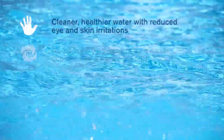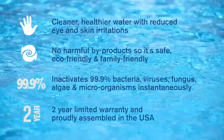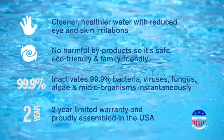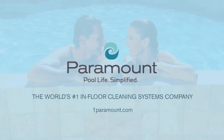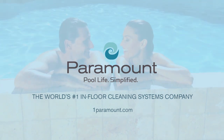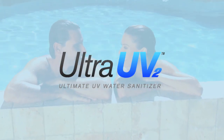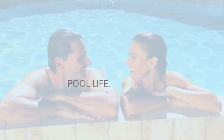Ultra-UV2 requires minimal maintenance and comes with a 2-year limited warranty. It is proudly assembled right here in the USA by Paramount Pool and Spa Systems, the world's number one in-floor cleaning systems company. If you want the optimal solution for creating a sparkling, clean, and healthy swimming environment, ask your authorized Paramount dealer about the Ultra-UV2 water sanitizer. Now that's pool life. Simplified.